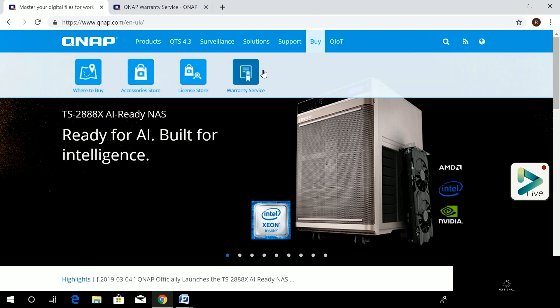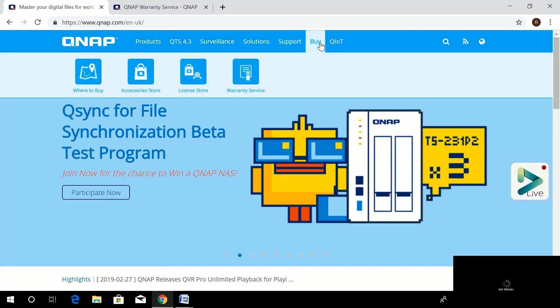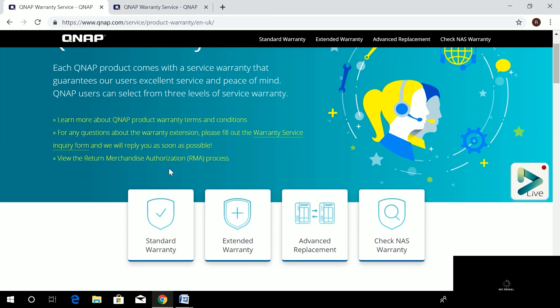To find where to buy it, go to the dropdown menu and select 'Warranty Service' under Support and Warranty. Click 'Buy Warranty Service' and you land on the warranty page, where you can see the extended warranty option and check which NAS warranty plan is applicable to you.